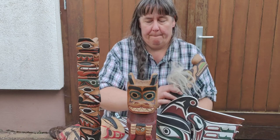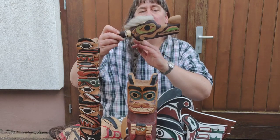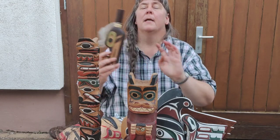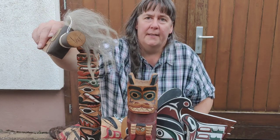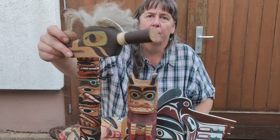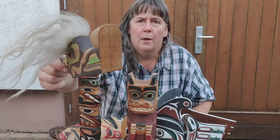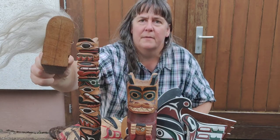Here I have a wolf rattle that's also from the Northwest Coast. You can see it's also signed, and you see these very fine, closely-spaced lines in the wood, also at the nose.